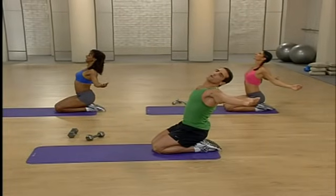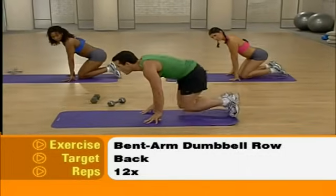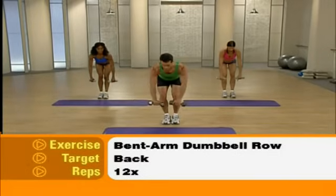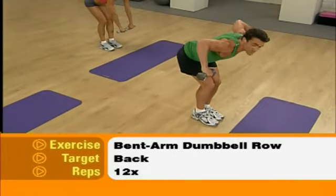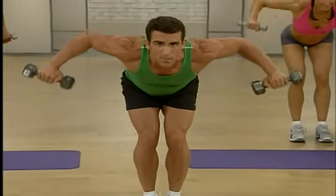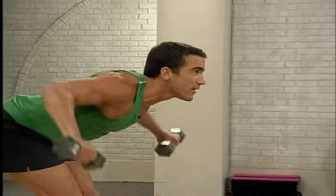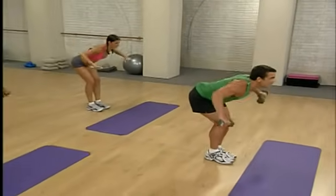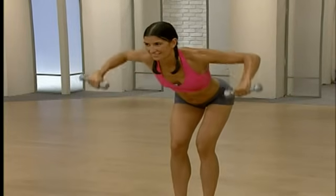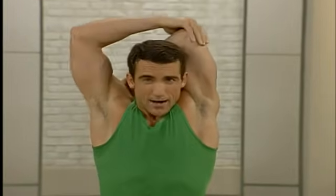Next, we're going to work the opposite muscle group, which is our back — we're going to do some bent arm dumbbell rows. Roll up, press up, grab those dumbbells. Bend at the waist, bend those knees, bring those hands forward — palms face behind. Bring those elbows up towards the ceiling with arms bent, then back down — 12 reps. This is more difficult because the weights are further away from our body. Nice and smooth motion — squeezing those shoulder blades together. One more — great, place them down. Let's stretch those back muscles — elbow behind the head, gently pull, feeling that stretch through those lats.